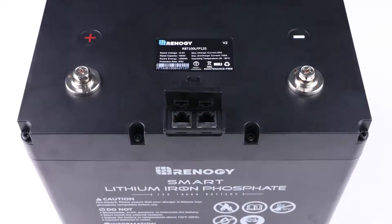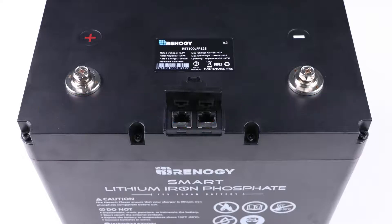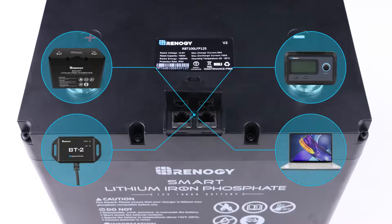The battery is equipped with two RS-485 communication ports: the up port and the link port, for communication with parallel connected batteries, external devices, and host computers.